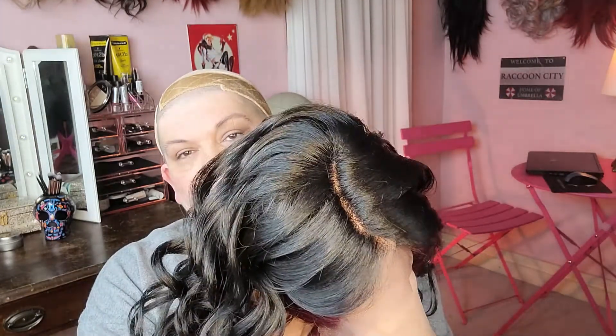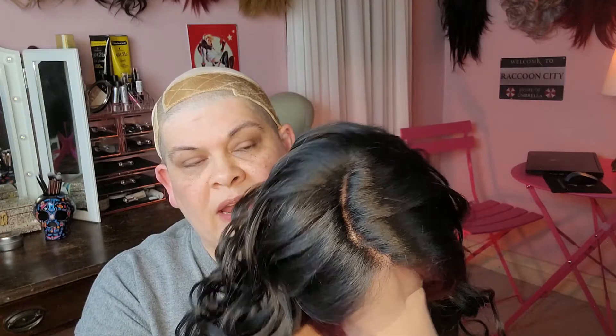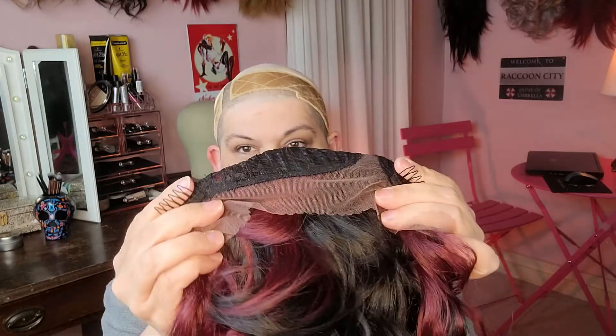She does have a parting space, although it's very thin — you might have to go in and tweeze some of this. She is a right side part. Looking at the inside of her cap: she has two combs in the front, one on the left, one on the right, and a comb in the back. She has adjustable straps, and the inside of her cap is open wefted, which means you're going to have some more breathability, but you'll have to pull the hair through.